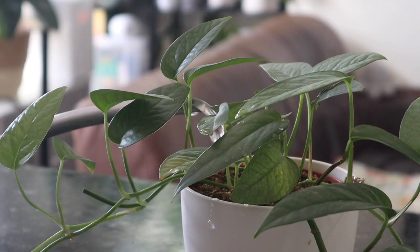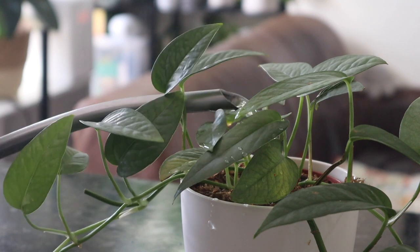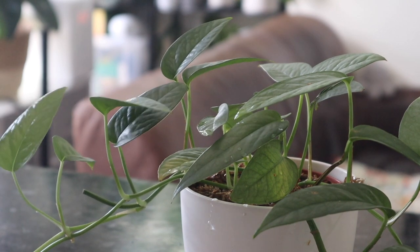When you do water it, you want to thoroughly soak the soil — really let the soil soak up all that good water and let the roots have it. But you don't want to let it sit in a puddle of water for a long time because that could cause root rot and even the death of your plant. So don't let it sit in water.